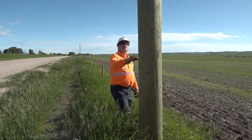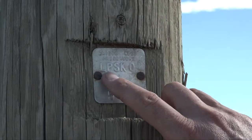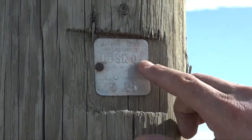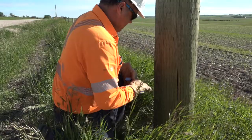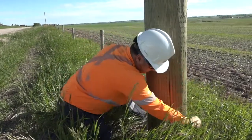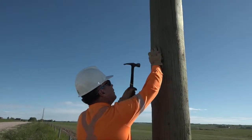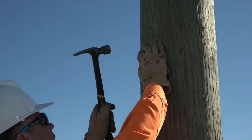Pole information including the age, wood type, class, height, and treatment are cross-referenced with the recorded data. The pole's circumference is measured at the ground line, and once the inspection is completed, the pole is tagged with the year and the company responsible for the inspection.